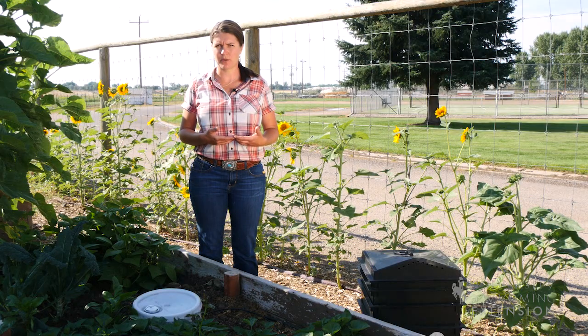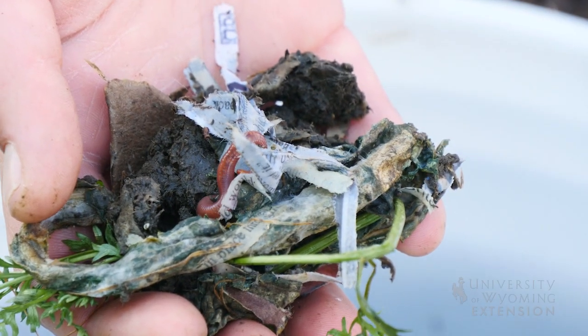The types of worms that are used for worm composting are red wigglers typically. They're not the same as the earthworms that we often find in the garden. Keep in mind that worms don't eat fresh material — they only eat material that's starting to rot.